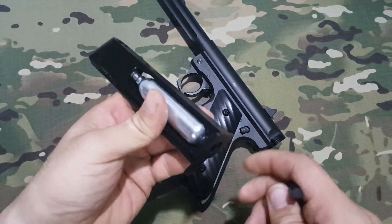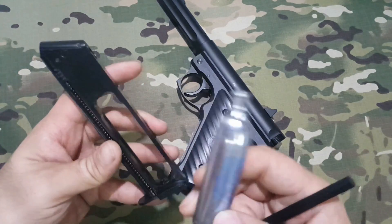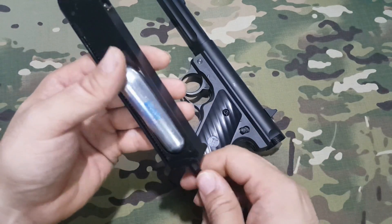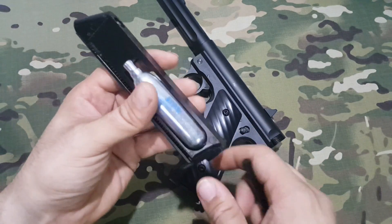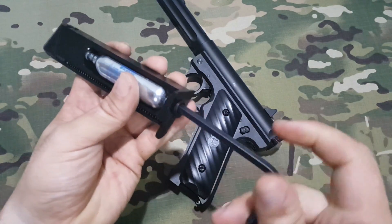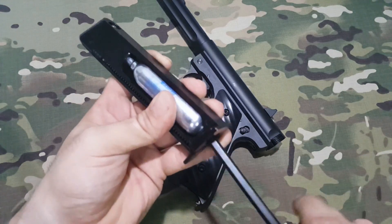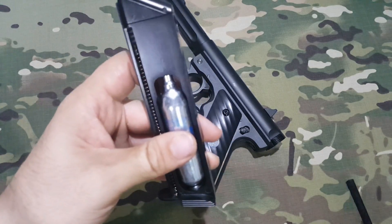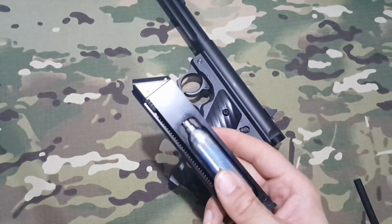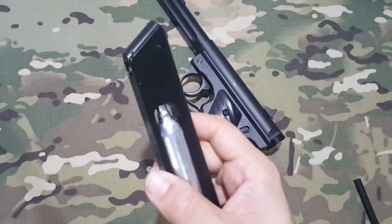Ya la tenemos fuera. Es una botella que introduciremos en la parte inferior, bajamos un poco el tornillo hasta que entre bien, y después la apretamos con la llave que nos trae, totalmente, hasta que pinchemos la bombona. Escuchamos que empieza a salir gas y apretamos fuerte para que quede bien presionada y no pierda gas. Al ser una réplica que no tiene blowback, dura muchísimo — he llegado a tirar unos 5 o 6 cargadores.